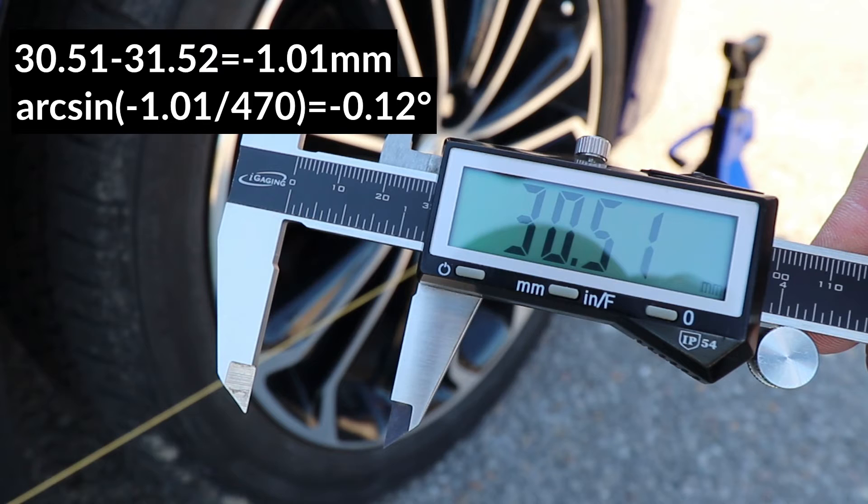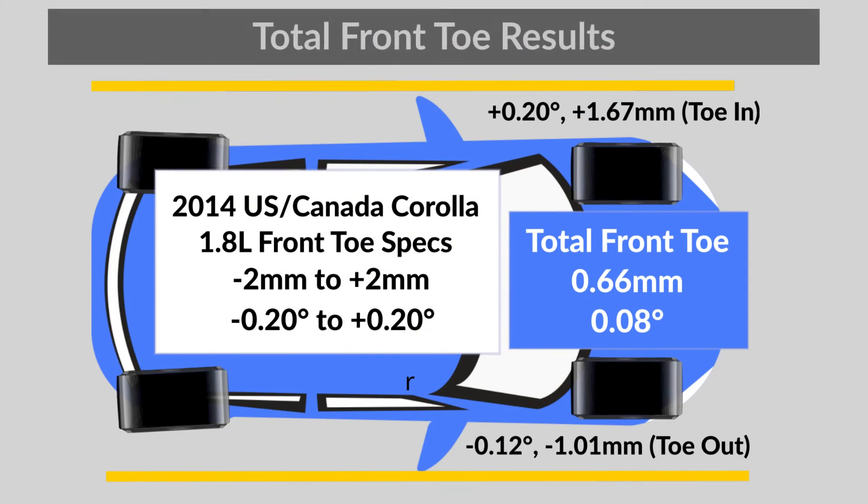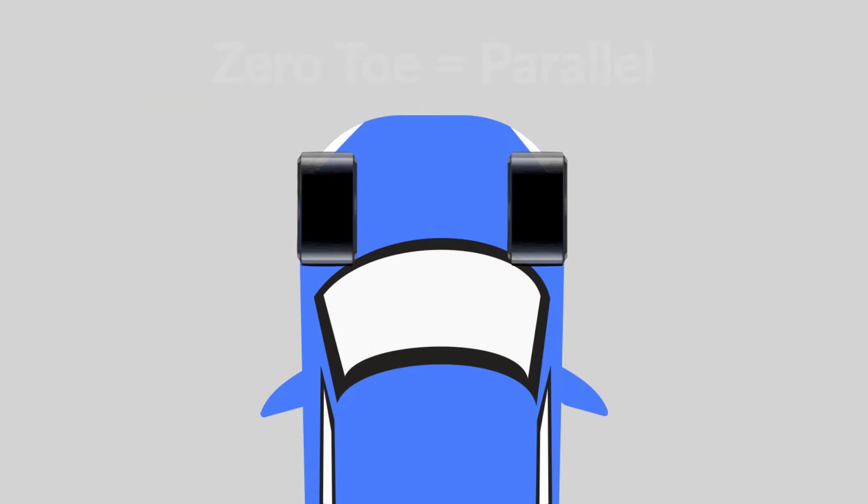Note that this was the first toe out measurement because the result was negative — all my other results were positive, indicating toe in. So now I can calculate the total front toe, and I have 0.66mm or 0.08 degrees of toe in, which is very good because it's really close to zero, which is the middle of the allowable range. The ideal toe setting for the front of this car is zero, but every car has a different specification, so you'll have to check your measurements against the allowable ranges for your car.